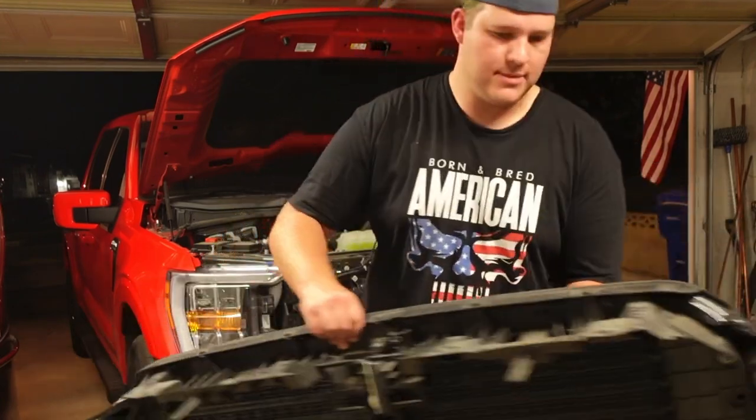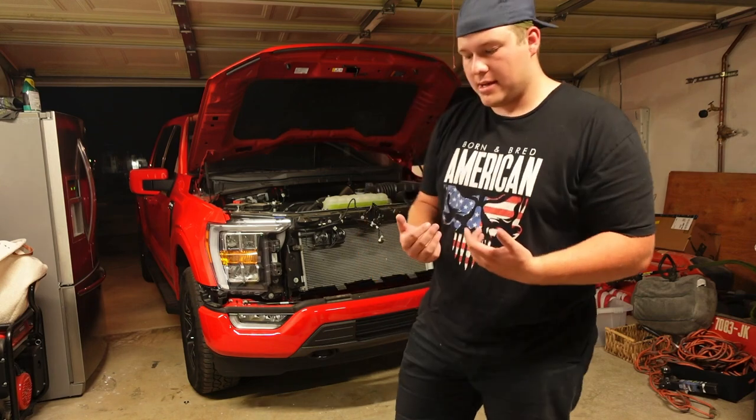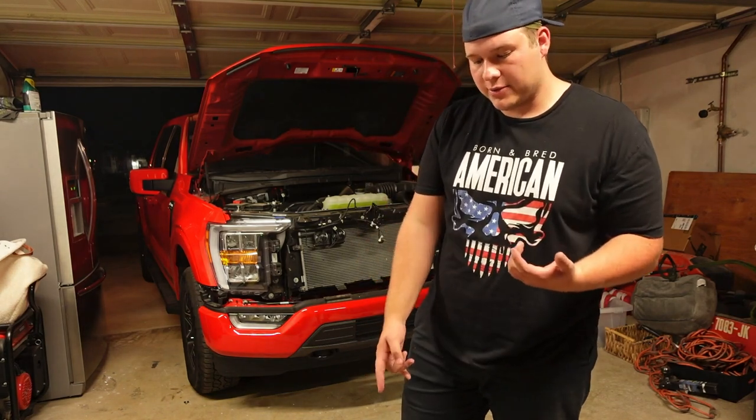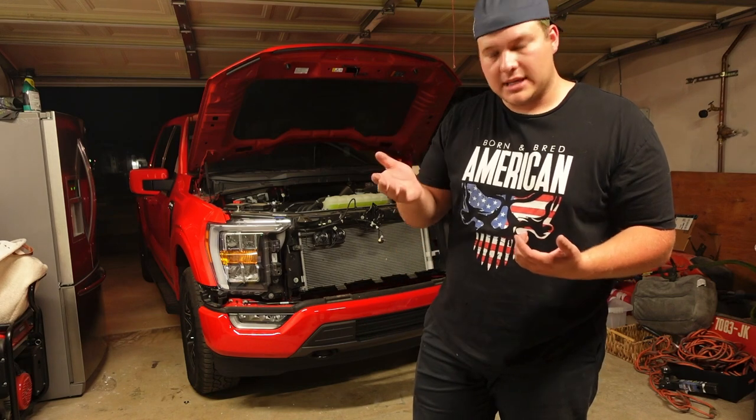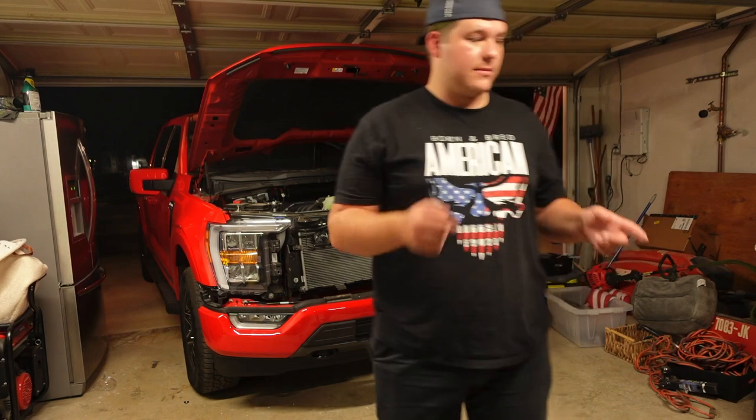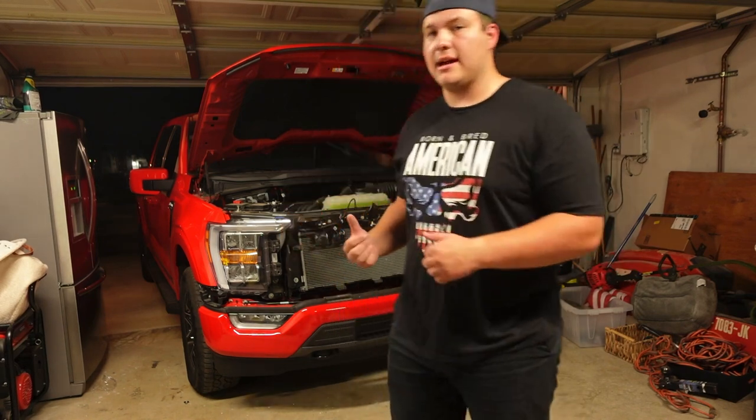I got the whole OEM grill out. Now there are a few extra things I have to do — I need to take out my camera module and also remove the engine heater assembly that's in there, then transfer both of those to the new grill before installing it. I'll figure that out now.